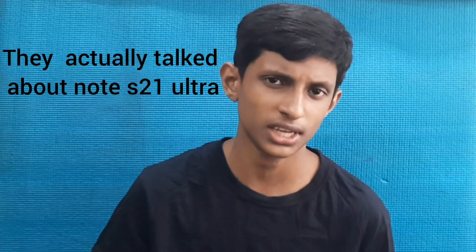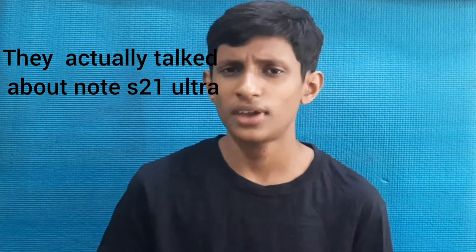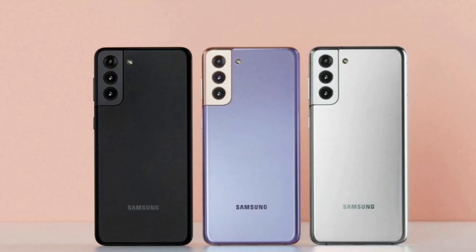Today we are going to talk about the Samsung Galaxy S21 and S21 Plus. This video is something special because I've investigated some tech YouTubers like MKBHD, iJustine, and MrHusterBoss — they are my inspiration. I've gathered some news and specs from them because I don't have a real phone here, so I want to build a strong trust for my video.